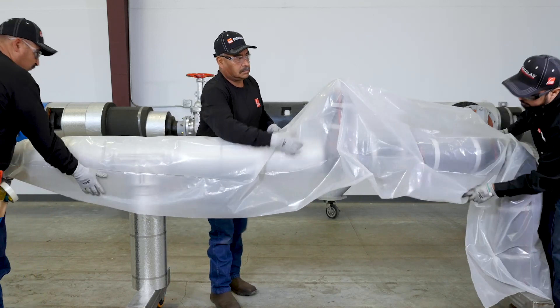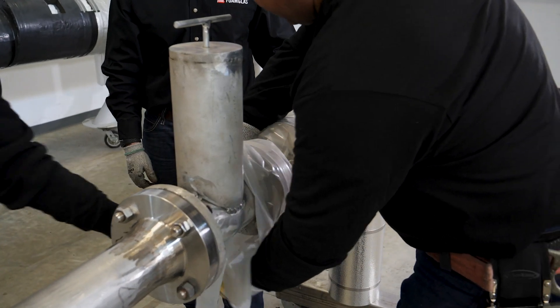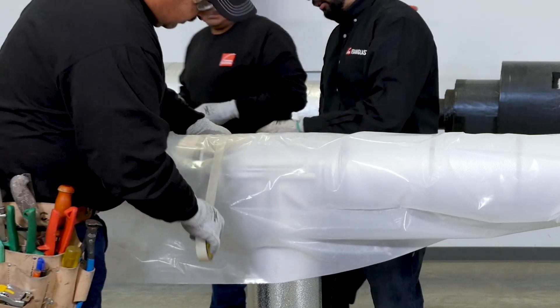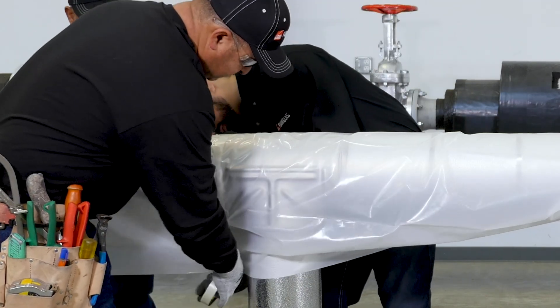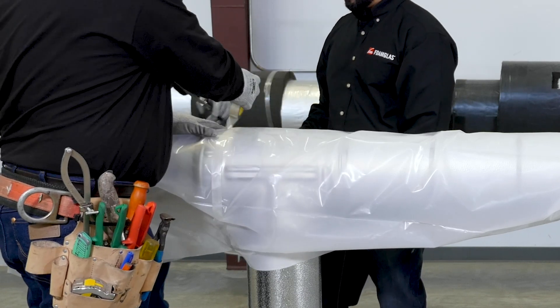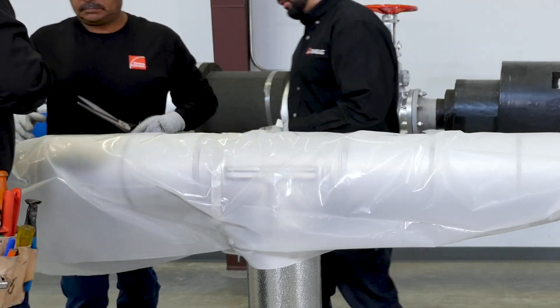If this is not done, water can enter the system, travel along the equipment or pipe surface, and eventually work its way under the insulation system. All paths for water entry should be eliminated by sealing the insulation up to the surface with proper joint sealant and wrapping termination points with plastic or other weather protective materials.